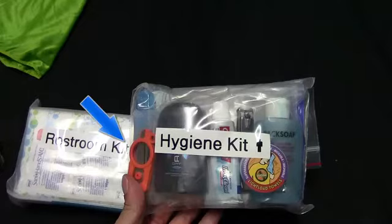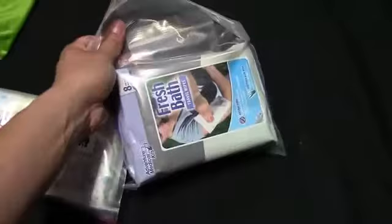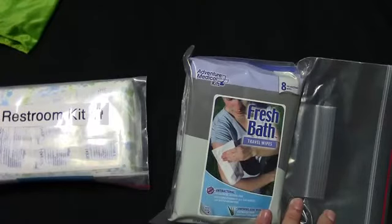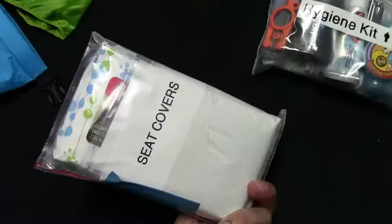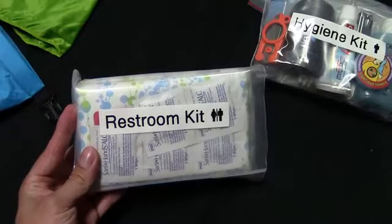The hygiene kit also includes Q-tips, underarm deodorant — please include one in your own kit, not for your sake but for the sake of others — Fiskars mini scissors, a mirror, and nail clippers, because long nails are unsanitary. Finally, a package of unscented disposable body wipes containing benzalkonium chloride, a non-alcohol-based antiseptic that neutralizes odor-causing bacteria — excellent when you have no access to a shower or need to conserve water for drinking. The restroom kit contains 32 unscented moist toilettes, 10 seat covers, and six antiseptic hand wipes.